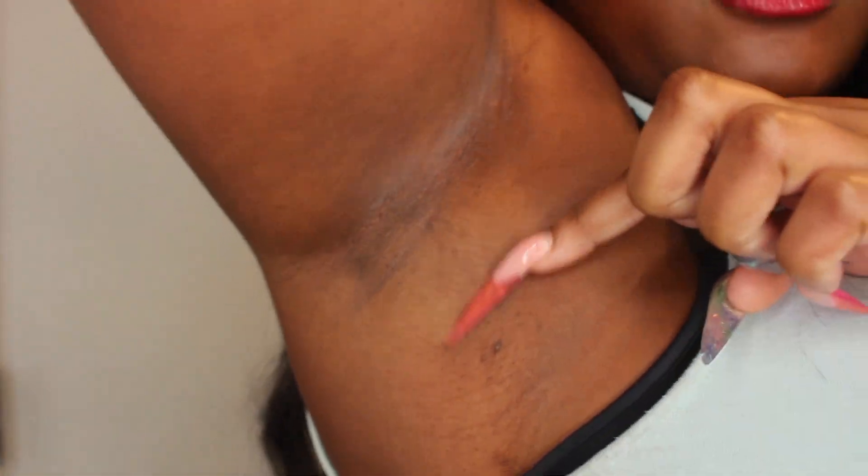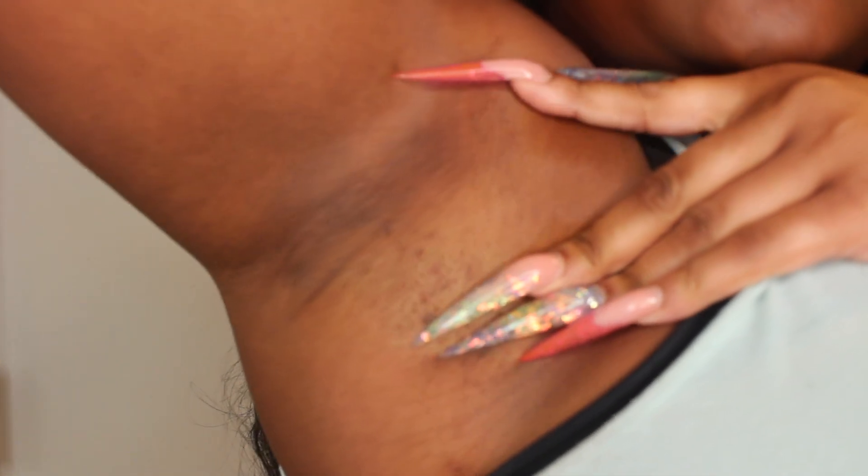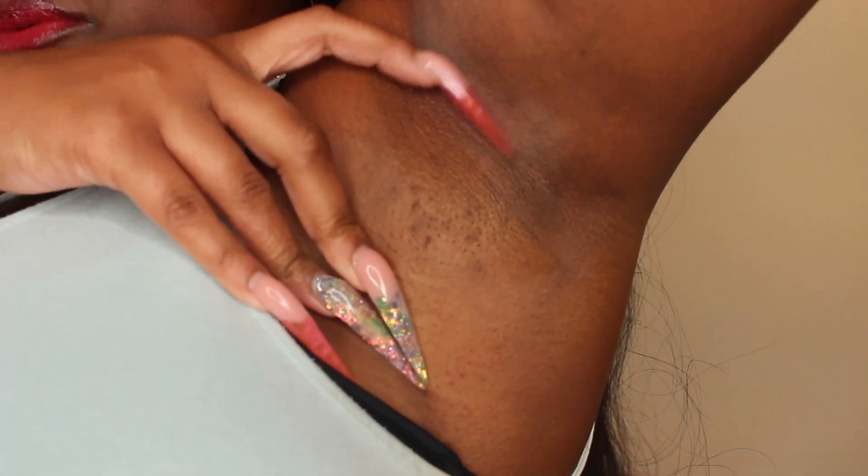This is my right underarm. As you can see, the discoloration is still decreasing, but I'm getting like a burn mark in this area. Same thing with my left underarm — the color from down here has decreased, but up here it's causing issues.